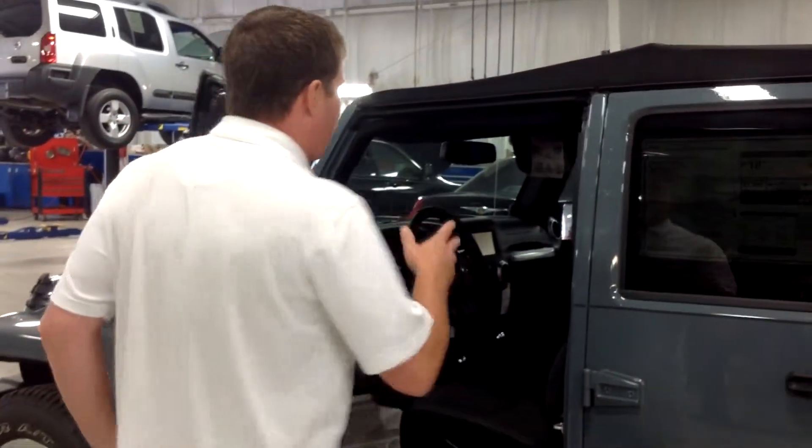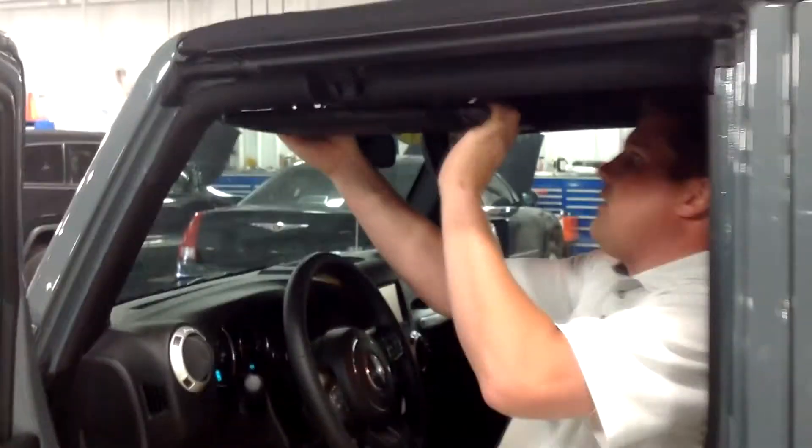So you guys are going to start here at the front, and you're going to undo your front two latches right here — one, and then two.